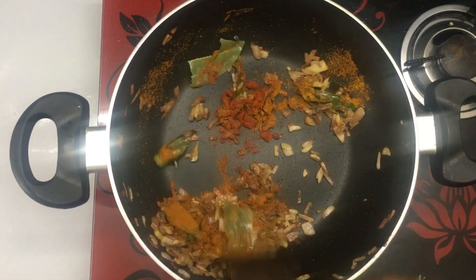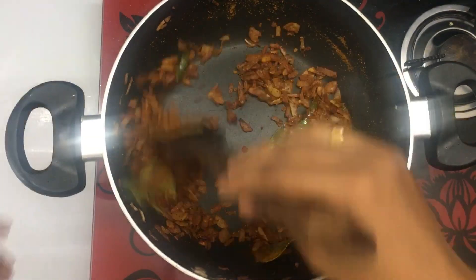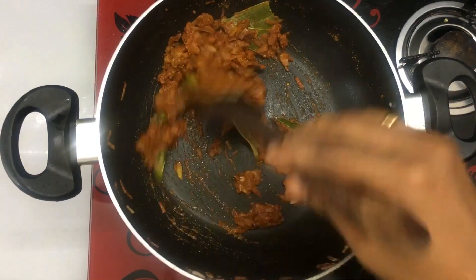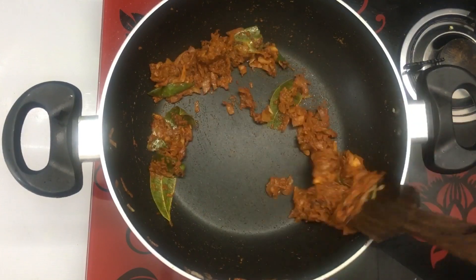I have done this. I will add the tomato juice. Next, add the tomato juice. We will add the tomato juice as well as our mash.